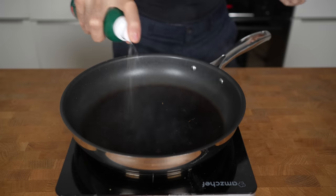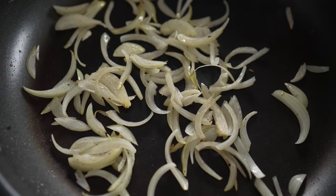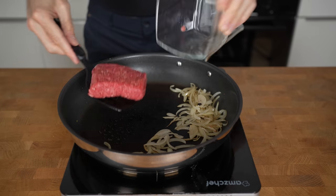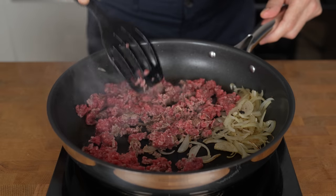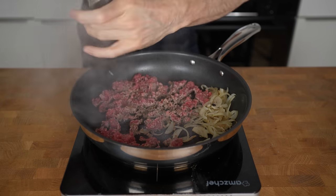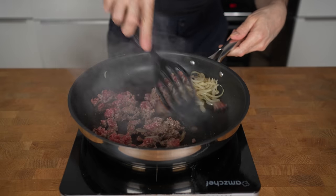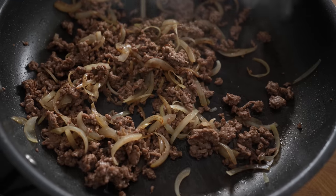Add a bit more oil and go in with the onion. Fry them for about 2 minutes so they get translucent and start to caramelize. Then push them aside, spray another bit of oil, and add in the beef. Try to break out the meat and separate it so as much meat as possible comes in contact with the pan. This will create the maximum amount of browning and deep flavor. Add a pinch of salt and black pepper, and after about 1 minute, mix everything and keep frying for another minute max. Remember, this is extra lean beef, so it can get dry very fast.